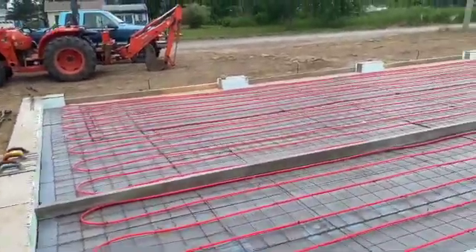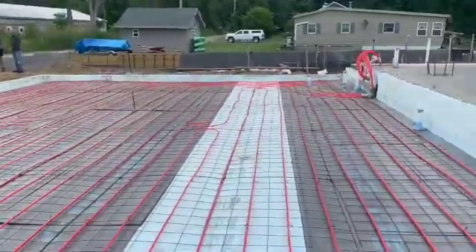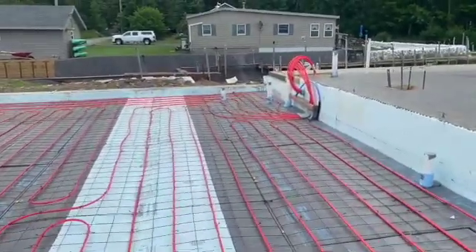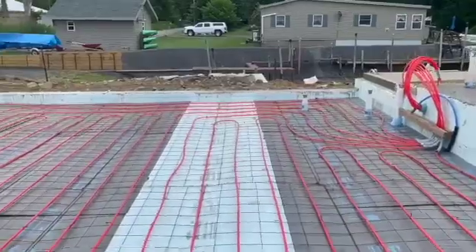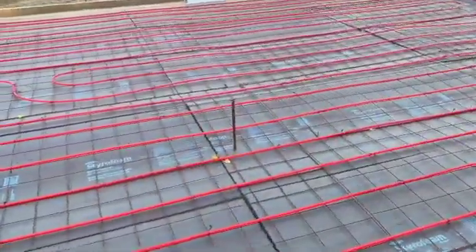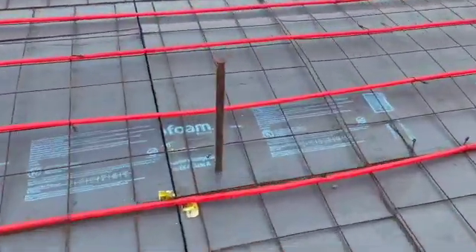Hey guys, Bondo here. We're going to pour this garage section today on the frost protected foundation. We got some grade pins in here we set with the laser. I stuck a little screw in there — that screw is at grade.